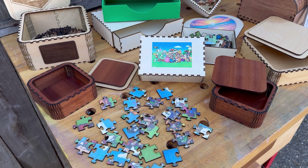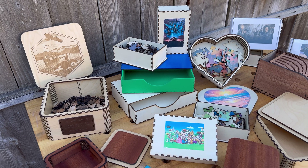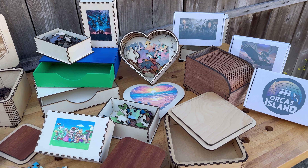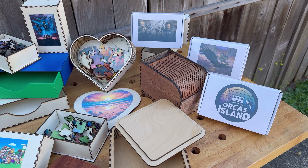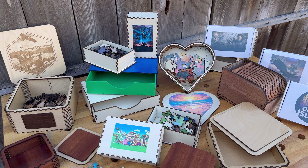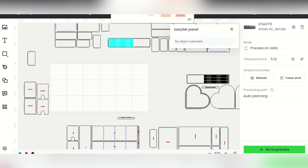Just want to give you a closer look at the finished product on some of these. We're going to get to the files — those free files and design shortly. Just so many possibilities, but here's a closer look at the results. Hopefully giving some ideas on how to pull off some cool projects. Let's talk software real quick. We're going to talk about the software, where to get these files, both for the boxes and for the puzzles.